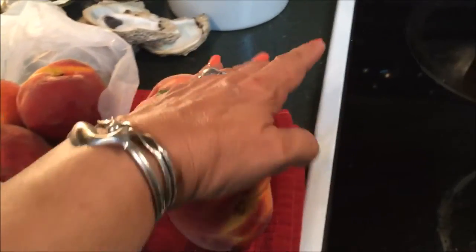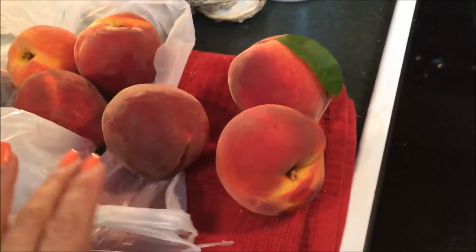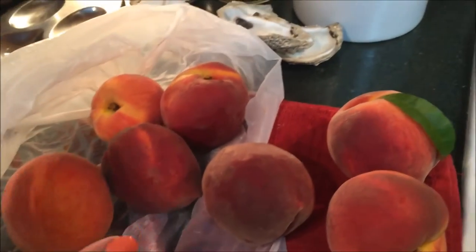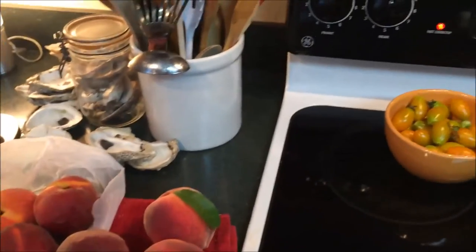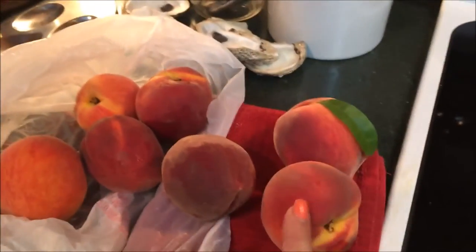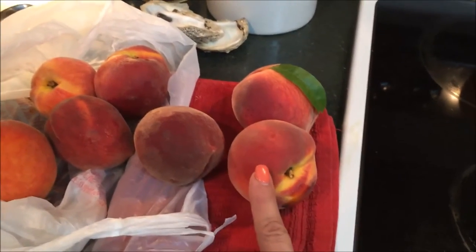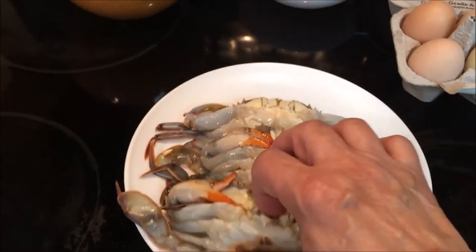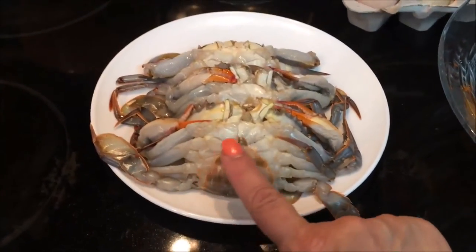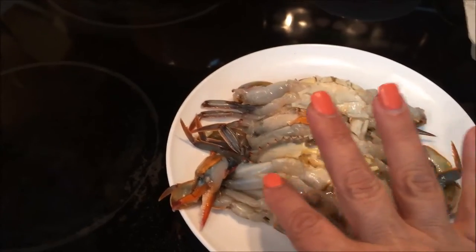Peaches I got — look at these beauties. If you could smell them. People in Louisiana know you get the best peaches from Ruston, Louisiana. However, there's a place in Alabama called Chilton, and they are absolutely the best peach producers I've ever tasted. And here are the soft shells. This is the back because of this shape. I can tell that this soft-shell is a female. Look how pliable they are.